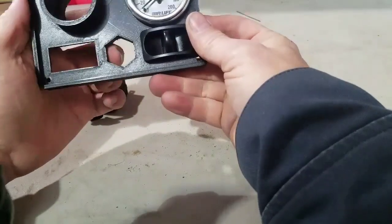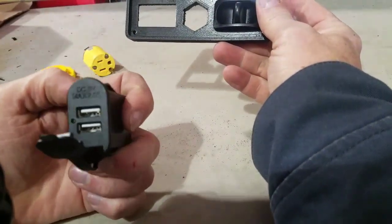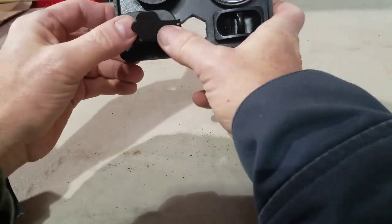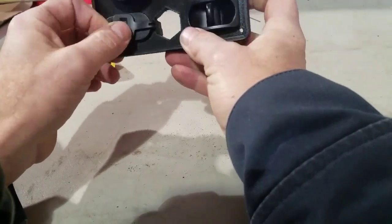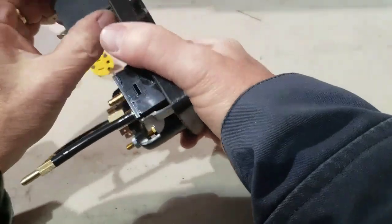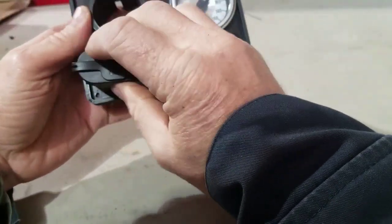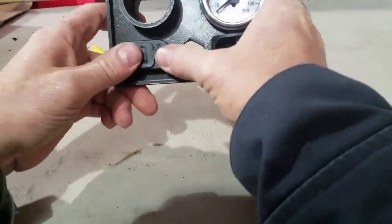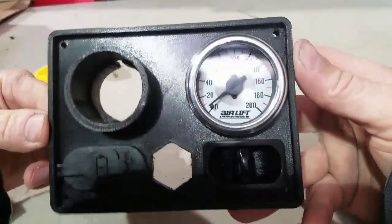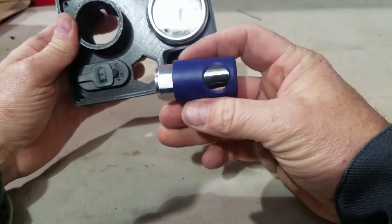The air ride system comes with a manual valve that raises and lowers the truck by adding or releasing air. Then we're going to go with a dual USB from Rugged Ridge — just snaps right in. It's the same size hole that the light switches use, so that's convenient. I'm going to turn this one around so the cover goes on the other side and doesn't get in the way of my quick connect.